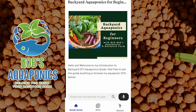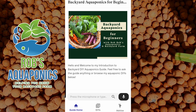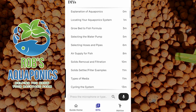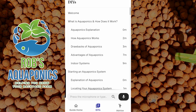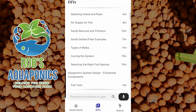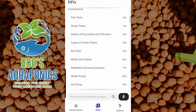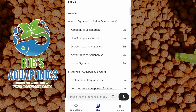Here you go folks, this is the welcome screen to my introduction to backyard DIY aquaponics. It's pretty basic — we have the guide home, we have DIYs, this is where all the material is housed. You can see all the different subheadings: we start with 'What is aquaponics and how does it work,' 'Starting an aquaponics system,' and 'Aquaponics system design — nine essential components,' so you get the idea.